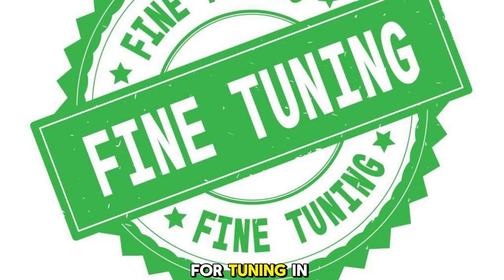As always, thanks for tuning in, and don't forget to like, comment, and subscribe for more exciting content.